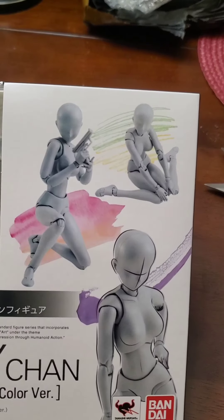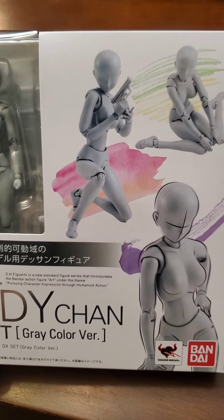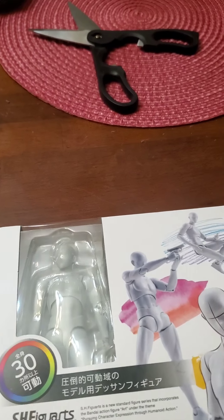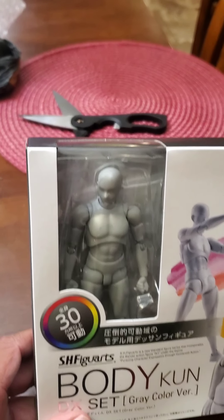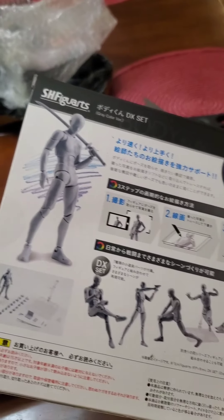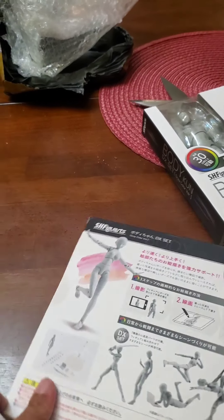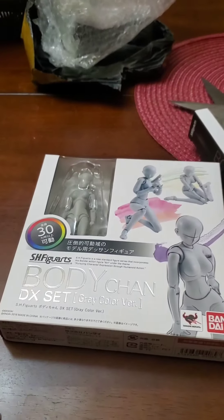What these are for — as you can see — is to create posing. You pose the figures, take pictures of them, and then you draw the action poses, the dynamic poses and stuff like that. I bought these to help me with posing so I can come up with cool ideas for storyboarding for the graphic novel. It's coming along — it's a slow process.